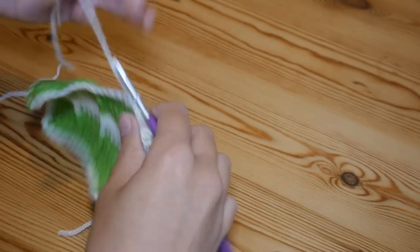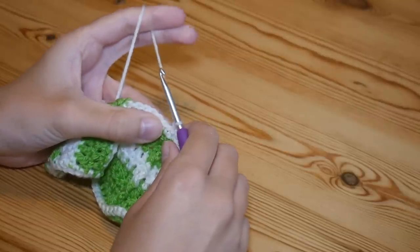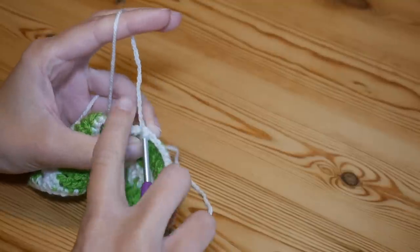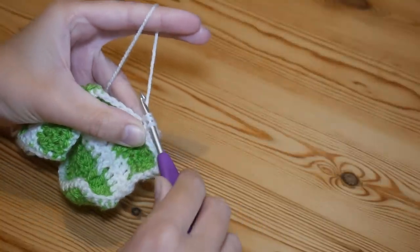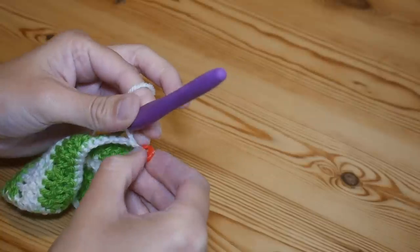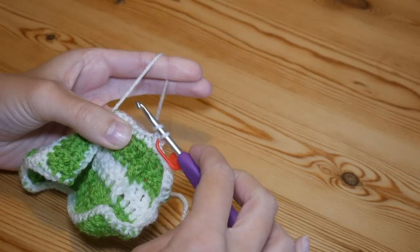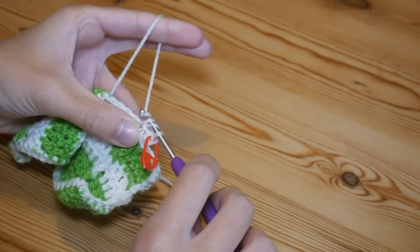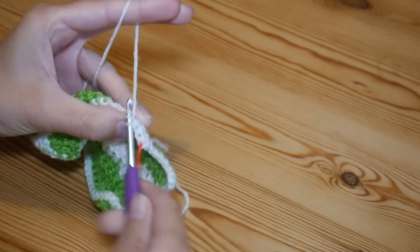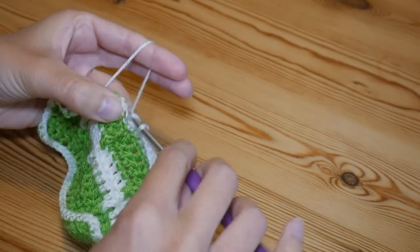To start round two of the border, chain one then switch to half trebles — UK half treble, US half double. Yarn over, insert into that same stitch where you've just come up from, yarn over and pull up — you'll have three loops on your hook — yarn over pull through all three. Mark that stitch. Then half treble into the next stitch: yarn over and pull up, yarn over pull through all three. Work one half treble into every single stitch all the way to your corner.